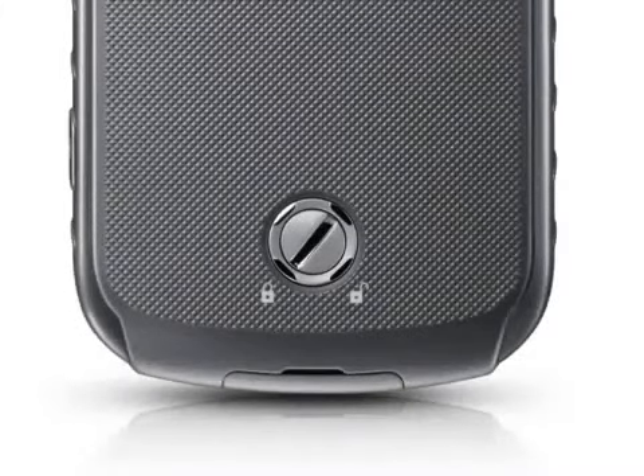Of course, the key selling point here is ruggedness. The Galaxy X-Cover 2 is IP67 certified, so it is dustproof and can work underwater to a depth of 1 meter for up to 30 minutes.